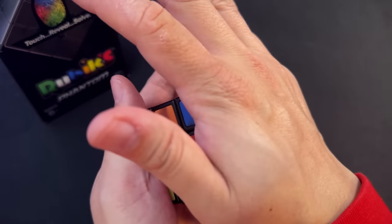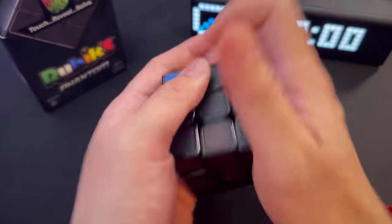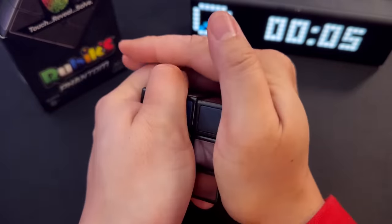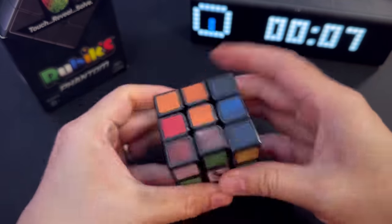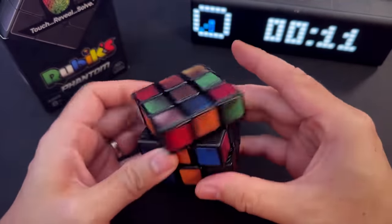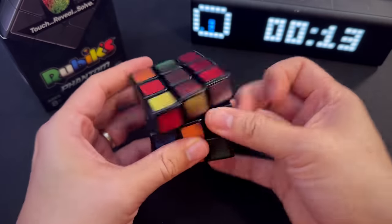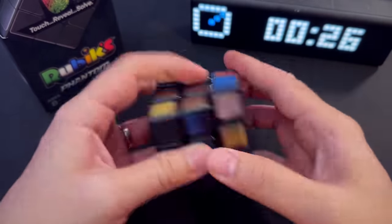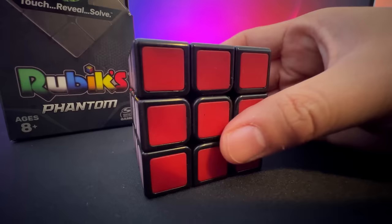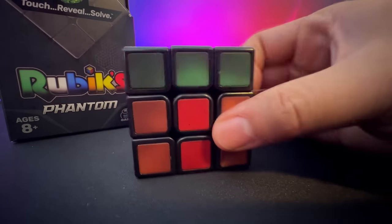It means if the challenge is to solve the cube from completely black, all you need to do is put your palms all over it to get it fully colored — which takes about five to ten seconds — and then just go for it. I normally solve a cube in about 15 seconds, so taking away the 10 seconds of warming up, this was taking me maybe 20 seconds to solve. Before I torture myself in the freezer, let me give you my recommendation.